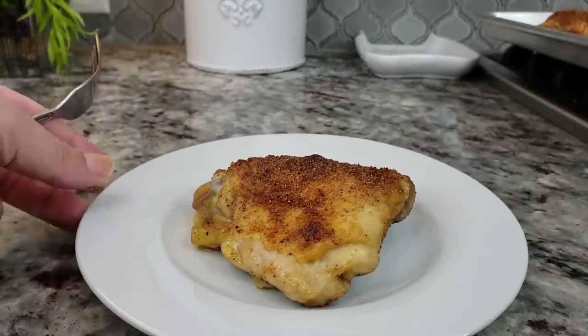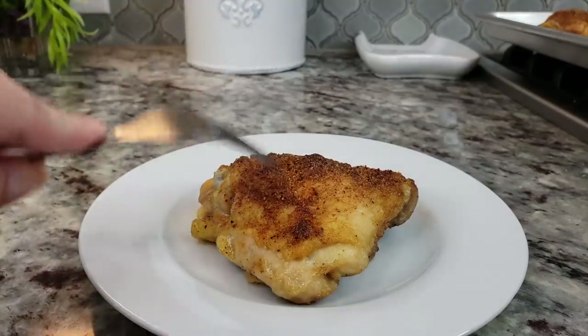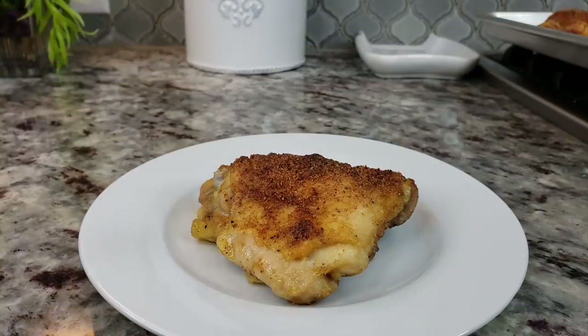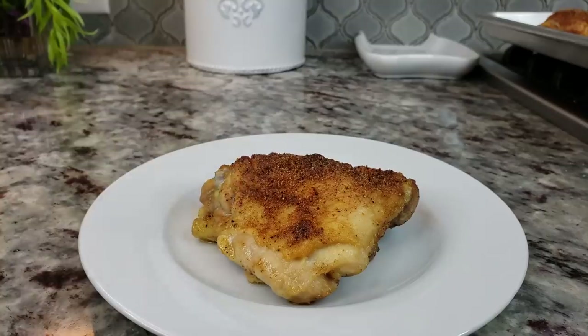I want to show you the inside of the chicken. This is very crispy on the outside and tender and moist on the inside. If you are working with cold chicken before you bake it, the cook time will definitely vary and it might not cook evenly. So make sure you're working with thawed chicken, and possibly set it on the counter for about 15 minutes to take the chill off — that does yield a better result.